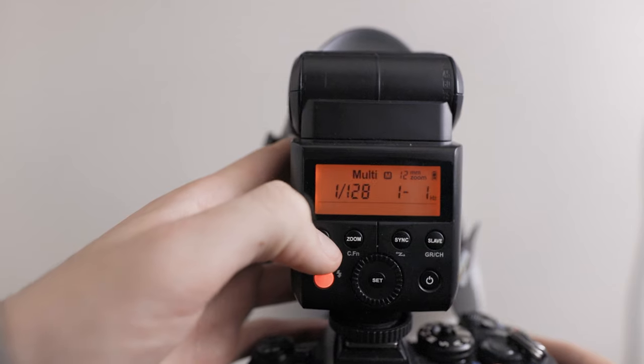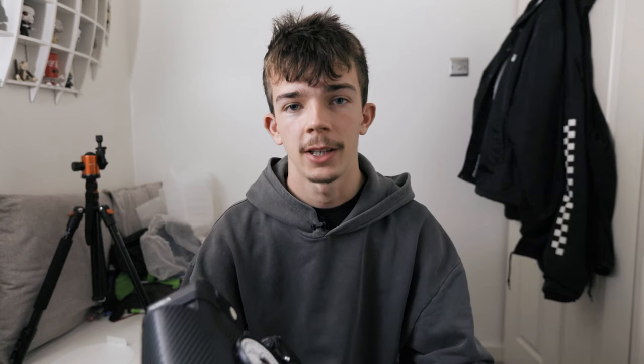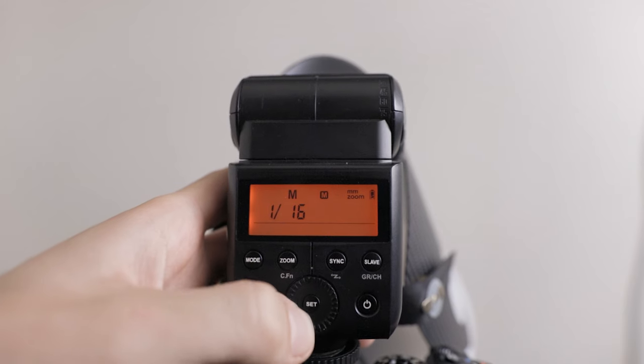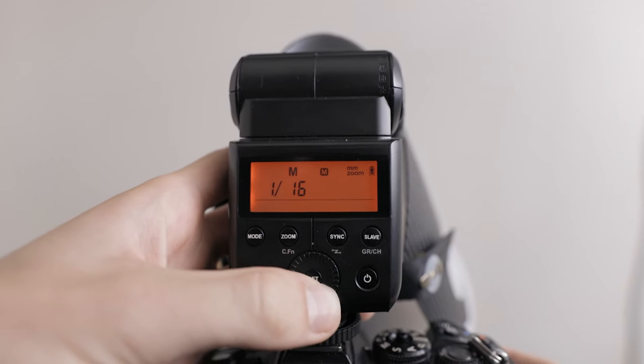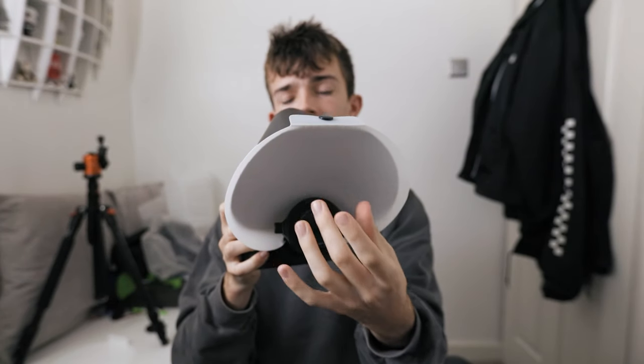The last exposure setting I change is the flash. Set it to manual — usually indicated by an M — which allows you to change the power manually. I usually use anywhere between 1/8 to 1/64 power depending on the scenario. Also consider the millimetre zoom setting on the flash: you want this on the lowest setting possible. Zoom controls how wide your flash fires, so at 12mm (the lowest on my flash) it spreads as wide as possible, covering most of the diffusion panel. Keep it on the lowest setting — mine is 12.